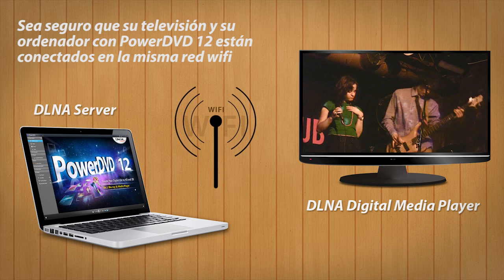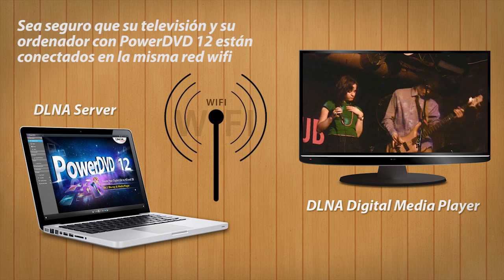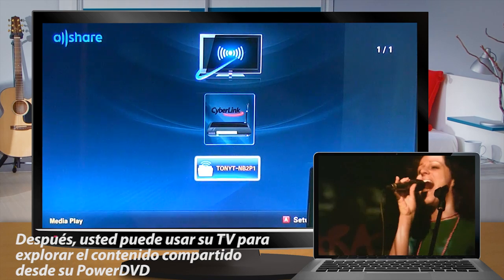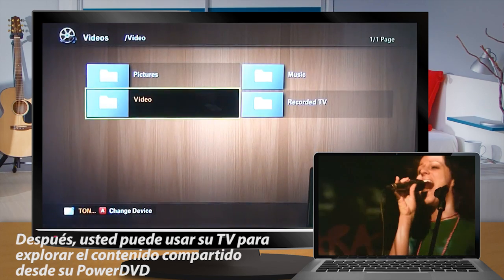Make sure your TV and PC running PowerDVD 12 are connected to the same network. Then you can use your TV to browse shared content from PowerDVD.